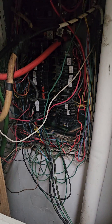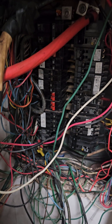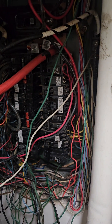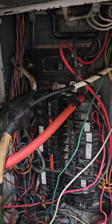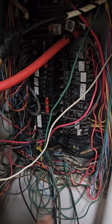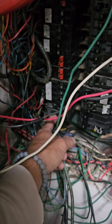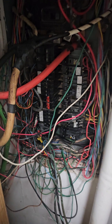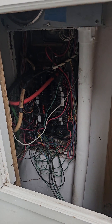It's definitely labeled — splicing into the neutral. I don't even know where to begin. But I did see two breakers tripped. Now why they're tripped — pretty self-explanatory here.